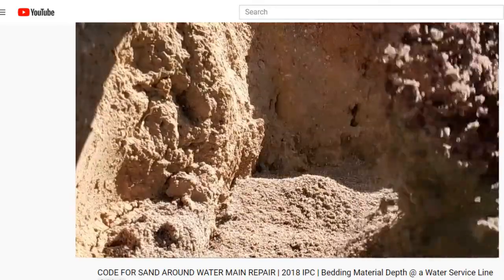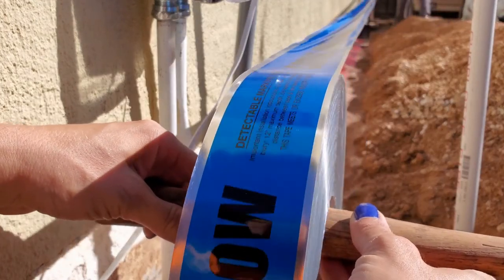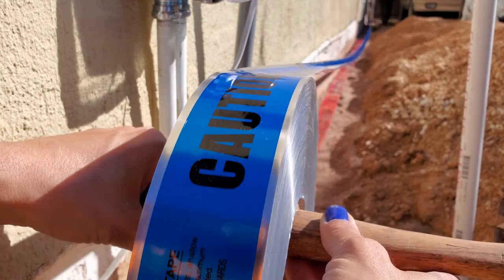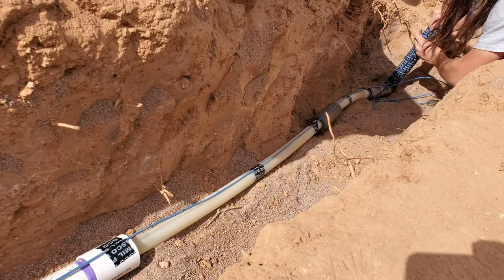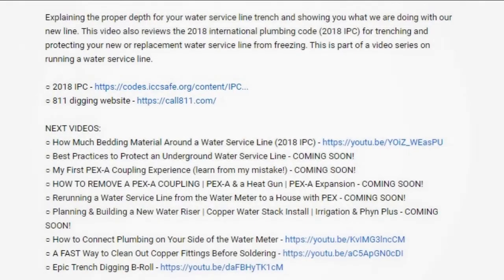You can check out last week's video on this subject. I'll include links to the rest of the videos in this series on how we're replacing our water service line, including other protective measures we're taking such as warning tape and tracer wire, in the description below. I've also included a link to the 2018 IPC so you can read the code guidelines for yourself.